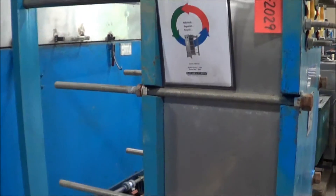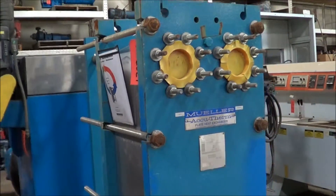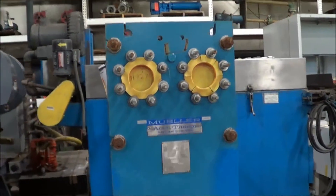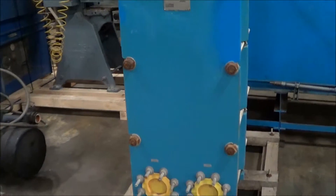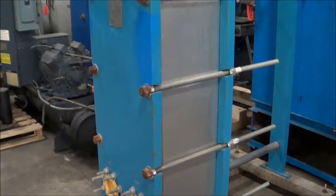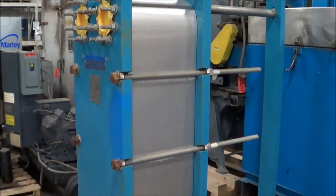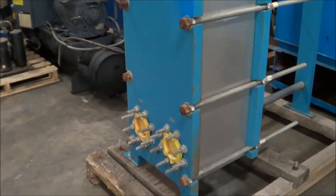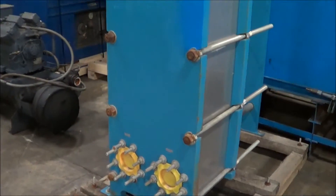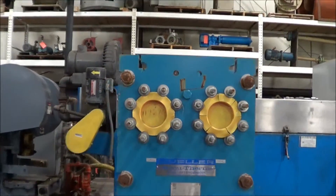The unit was built in 1992. It has 102 stainless plates. It's a model AT40F-20. Overall dimensions are 55 inches long by 27 inches wide by 68 inches high. Weight is 2,416 pounds. Inlet and outlet size is 4 inches. Rated at 125 psi at 150 degrees Fahrenheit.